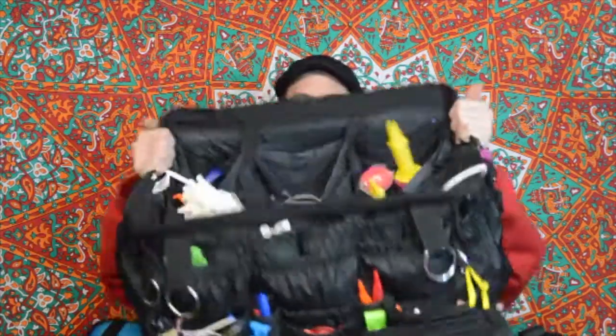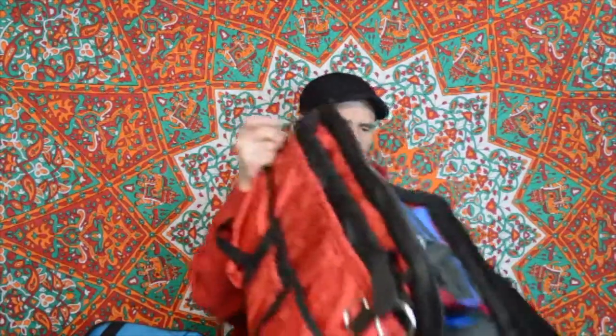So '97, '98 is when I made my first big bag. And many, many years later, this is what I got. So this is my big Namaste bag. This is the full size — comes in all black, blue and black, red and black, and red and blue. And this is the red and black version.